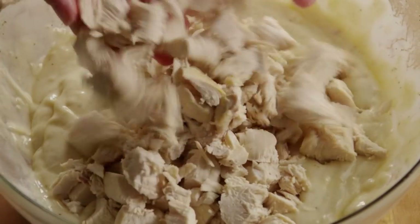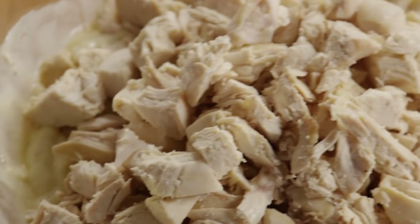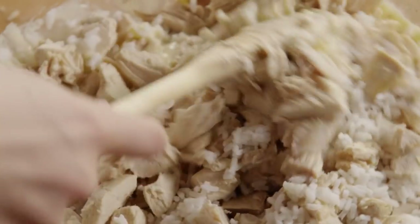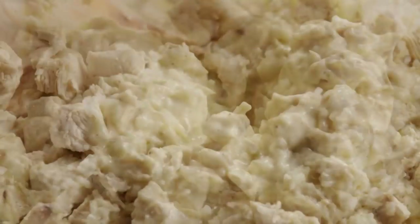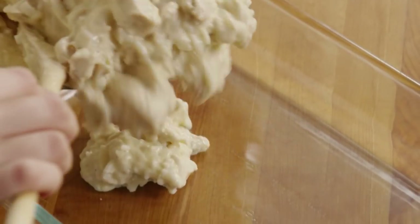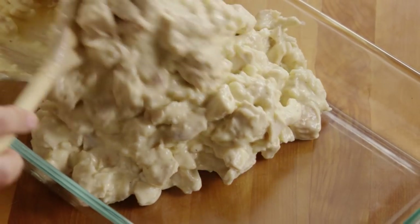Add the chicken and one cup of cooked rice. Stir it all together until it's evenly coated. If you don't have any leftover rice on hand, a good time saver is to use frozen rice prepared according to directions. Spoon the mixture into a nine-by-thirteen casserole dish and set it aside while you make the topping.